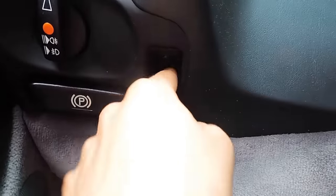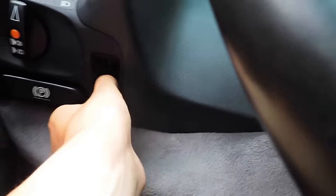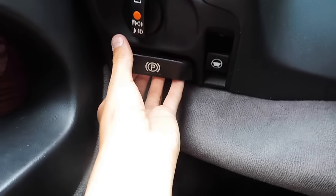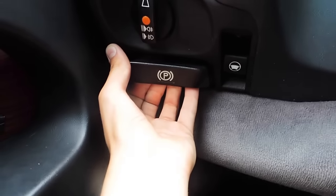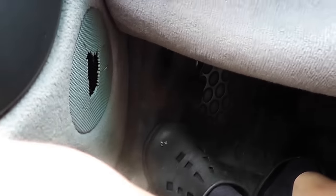We also have our electric setting for our steering wheel right here — pulling it in and out and up and down. We also have our paddle for our parking brake, so pulling it releases that pedal down there. And to lock it, just push that down and now we are in park.